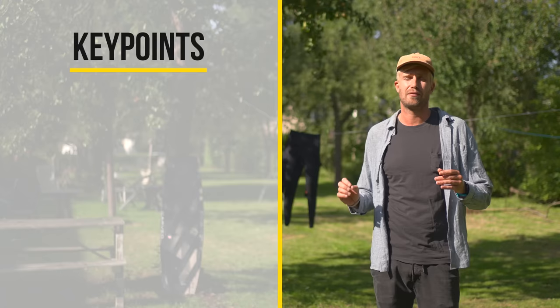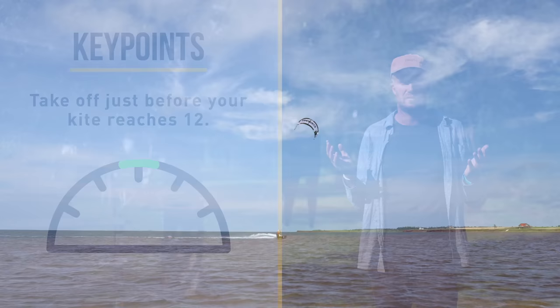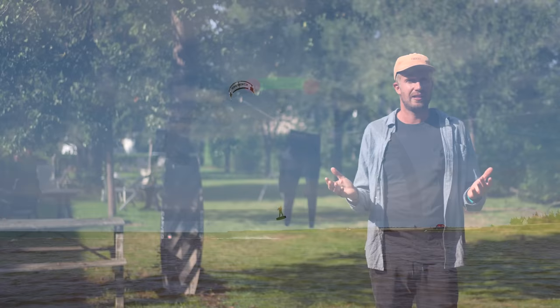Your jump timing is very important. You want to be taking off just before the kite hits 12, because that's where it's going to create the most lift. And that's what you can also see in this particular jump — I take off just before the kite hits 12.